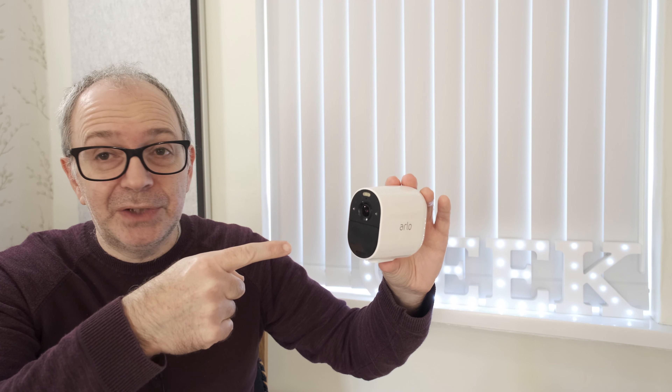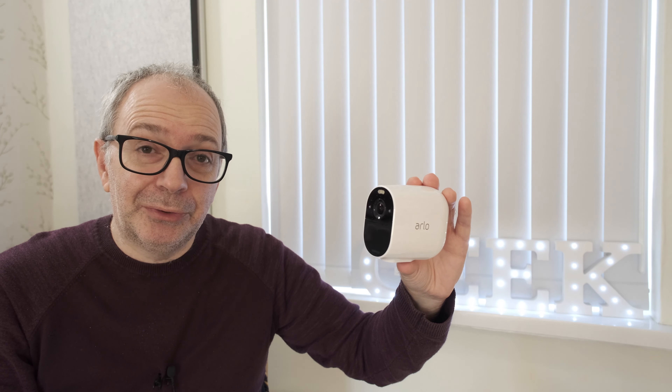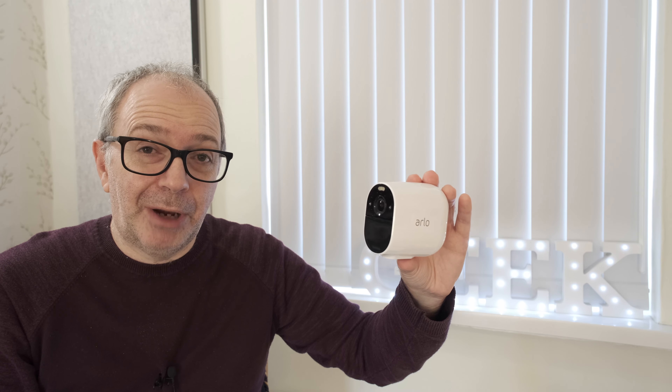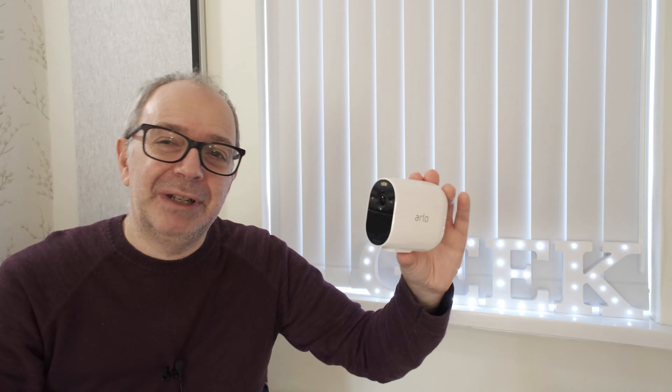That's it for my review. I hope you enjoyed it — if you did, please hit the like button. If you want to pick up one of these for yourself, check out the links in the video description. If you're new to the channel, please subscribe — I publish a new tech video pretty much every single day. I'll see you in another video very soon.